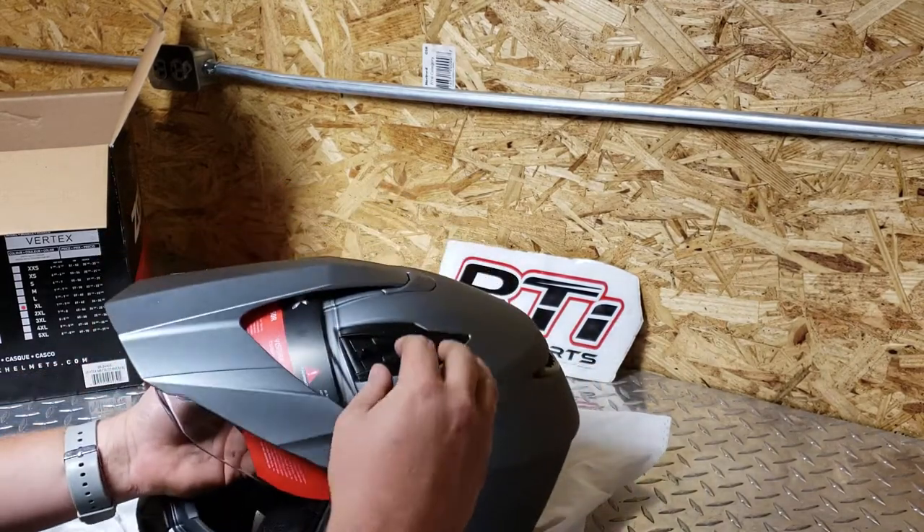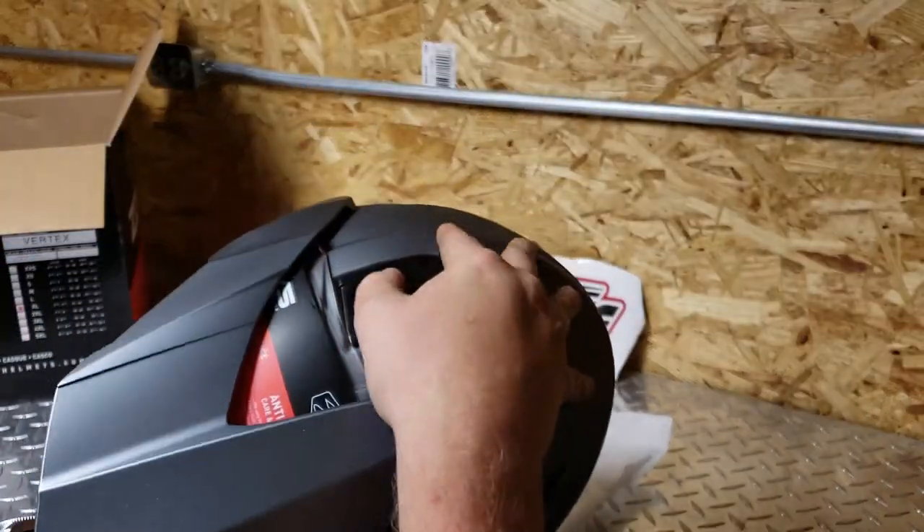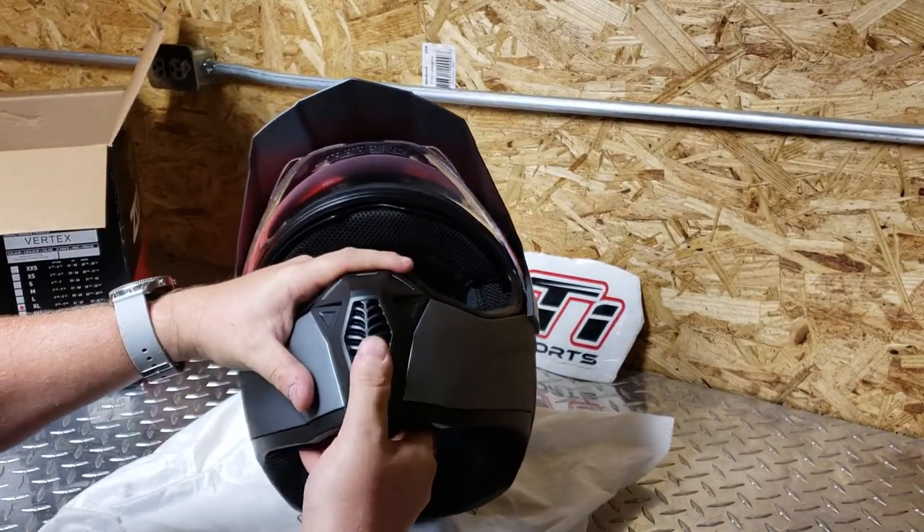You've got some vents up here — you can see right down in there, that's very vented. You've got vents right here you can open and close.